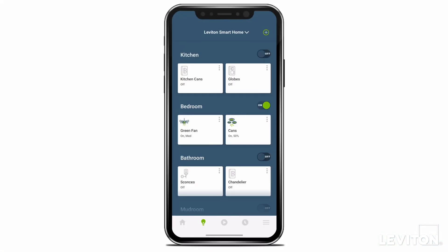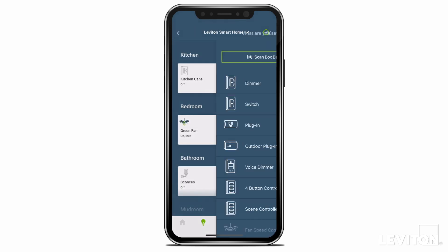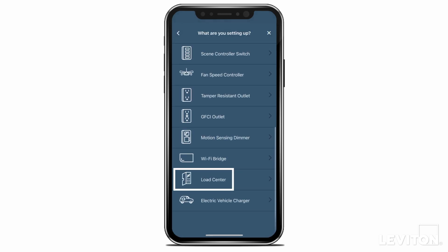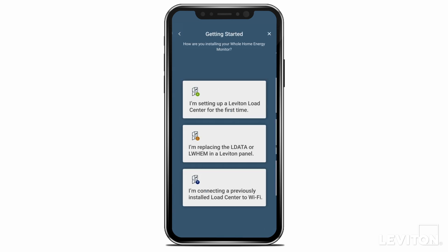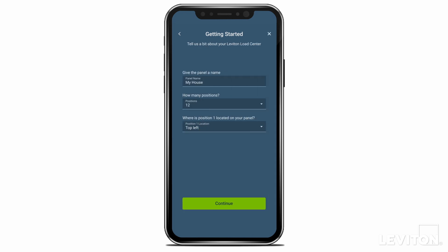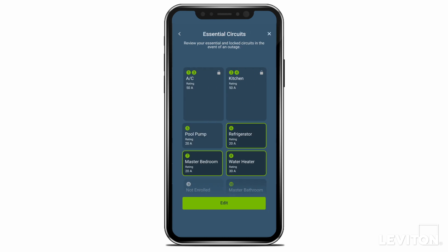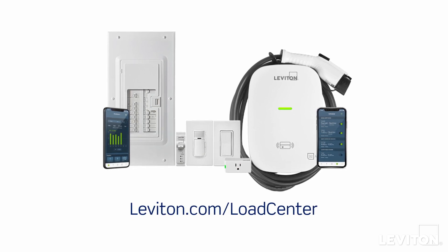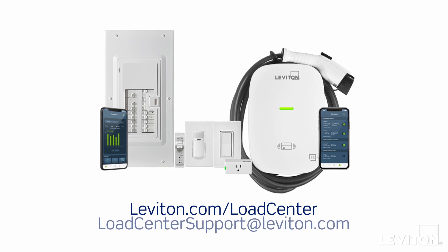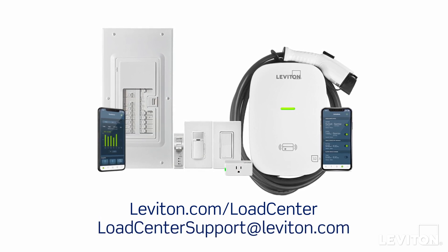Open the MyLeviton app and click the plus icon in your residence to add a device. Select 'Load Center' from the available options and 'Load Center Second-Generation LWEM' and follow the prompts in the app to enroll your Whole Home Energy Monitor. Note: there are different enrollment flows depending on if you are replacing a previously installed first-generation smart hub or setting up a smart Leviton load center for the first time. Please follow the appropriate in-app prompts to set up the LWEM, name your smart breakers, assign essential circuits, customize notifications, and more. To view the complete load center family, please visit leviton.com/loadcenter. For additional support, please contact Leviton's smart home support team.